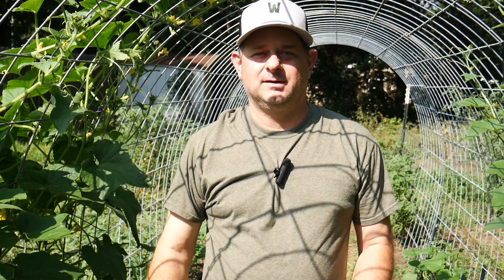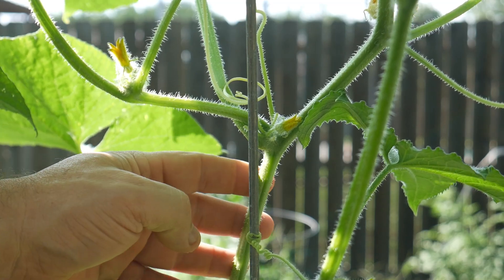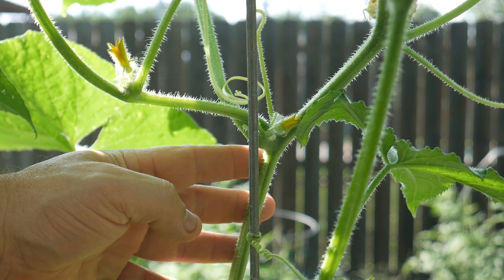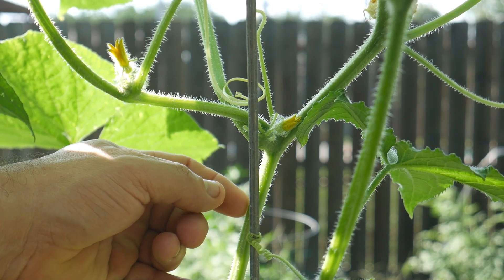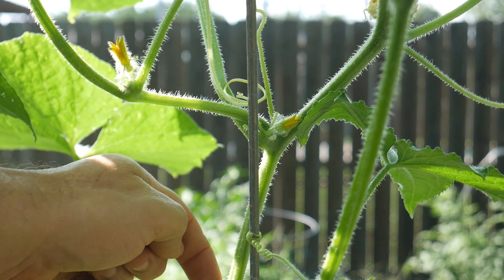The main stem is essential for transporting water, nutrients, and energy throughout the plant. This is the main stem — it's long, slender, and it serves as the primary support. Although it's green and flexible, it can also become very woody as it matures. The nodes are where the leaves and the tendrils come out and are attached, while the internode is everything in between.